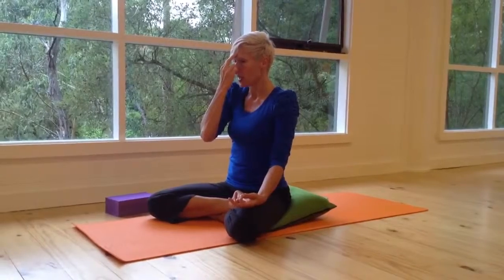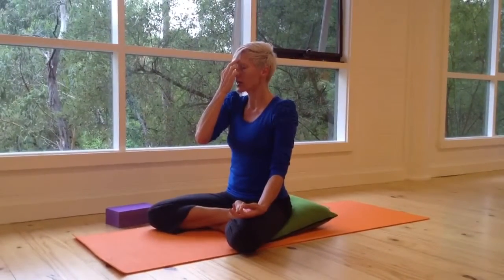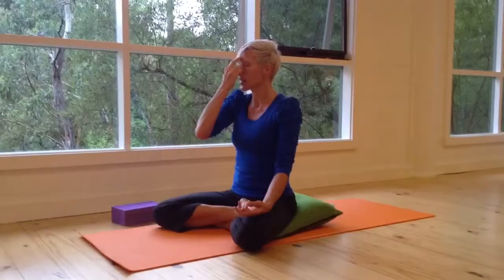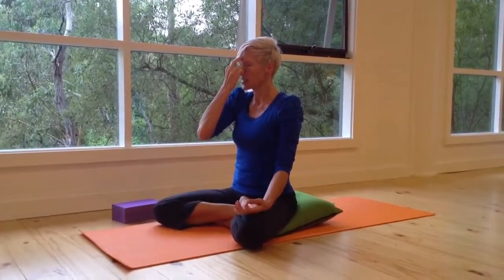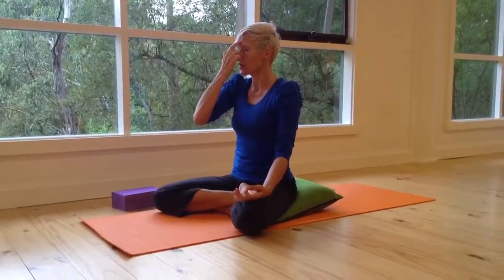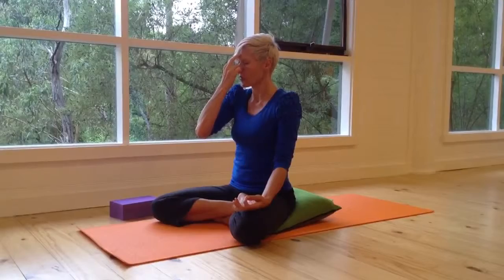Inhale right, open left, close right, exhale left. Inhale left, open right, close left, exhale right. Inhale right, open left, close right, exhale left. Inhale left, open right, close left, exhale right. Continue in your own breathing rhythm.